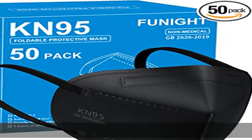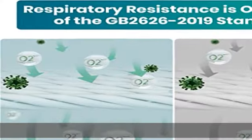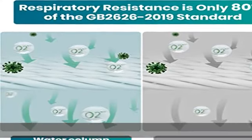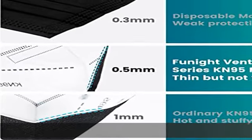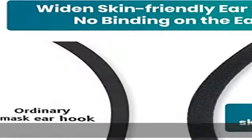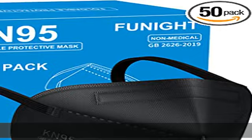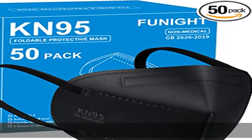About this item: Funite Ventilation Series KN95 face masks follow the GB2626-2019 respiratory protection standards. These standards require all masks to have a filtration efficiency of at least 95%, which means the material can filter out harmful molecules such as fine particles and dust.